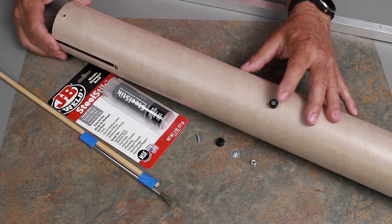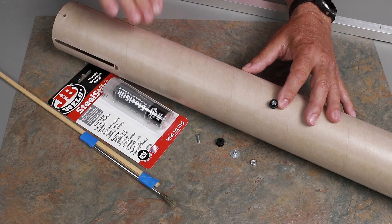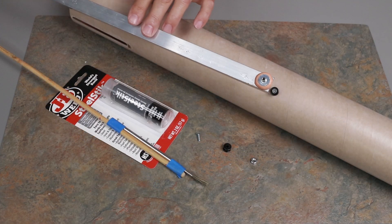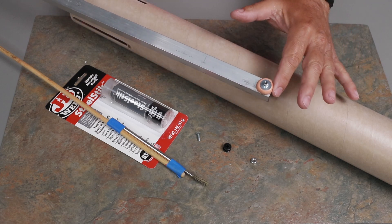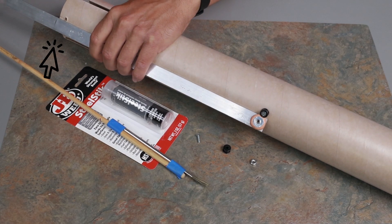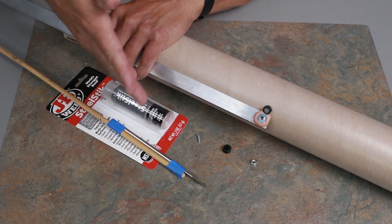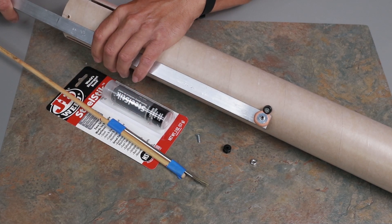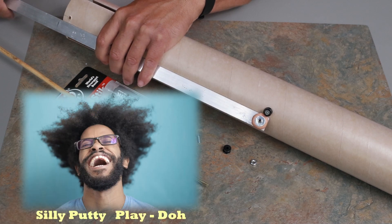It's difficult to get the forward rail button in, so I'm going to show you a trick. I've taken a small ball of Silly Putty — yes, it's Silly Putty — and mounted it on the end of this rail. I've placed a mark at the end of the airframe so that it lines up, and that way I know approximately where it's going to end up. If you don't have Silly Putty, you can also use Play-Doh or a number of other things.